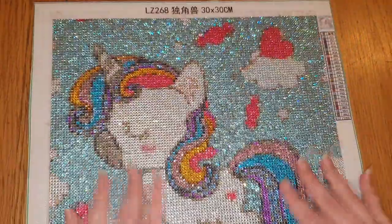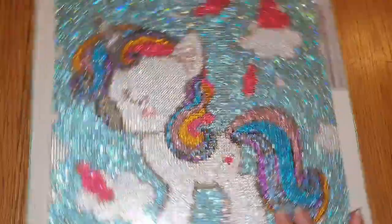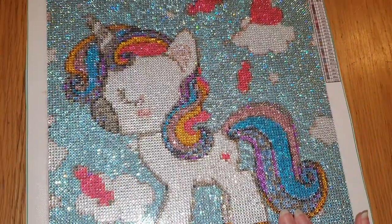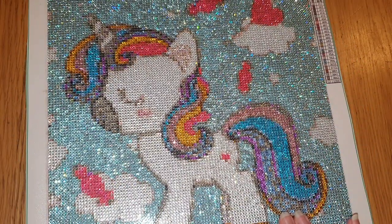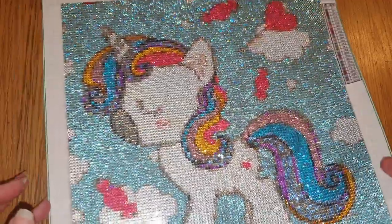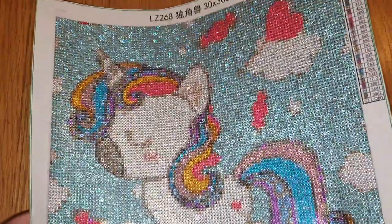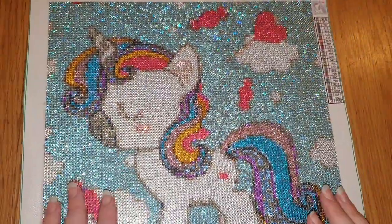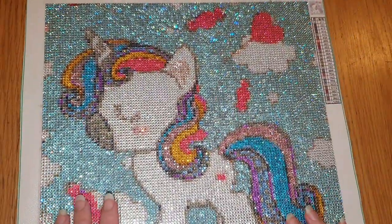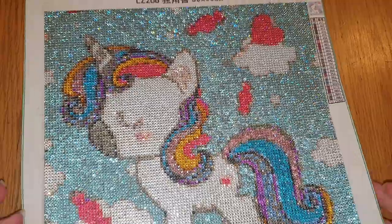I'm a little bit gutted that my daughter's just come out of the unicorn stage, because this would have been so cute for her bedroom. But she's now 11 and started high school, and apparently I'm more childish than she is because I still love unicorns and I still love mermaids. She's more into Stranger Things and peacocks and blue things and anime characters.